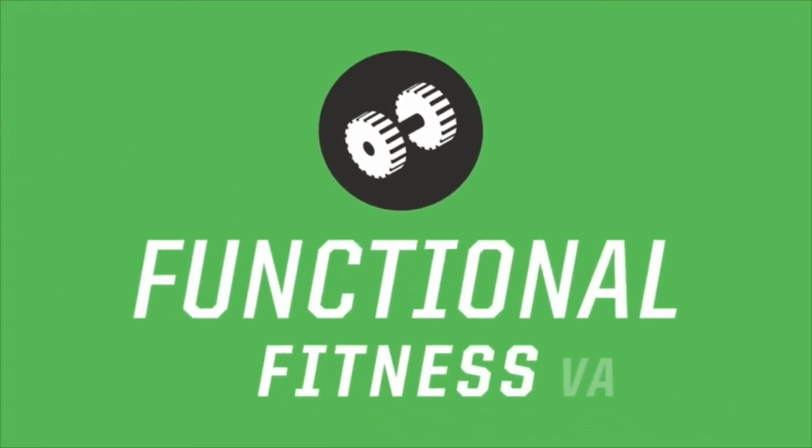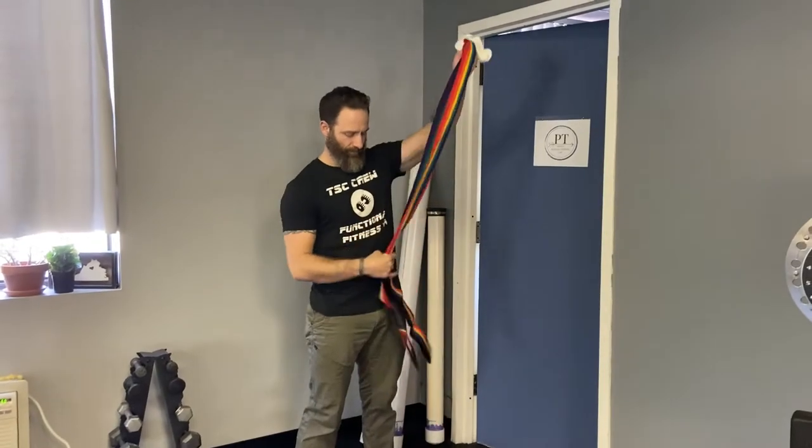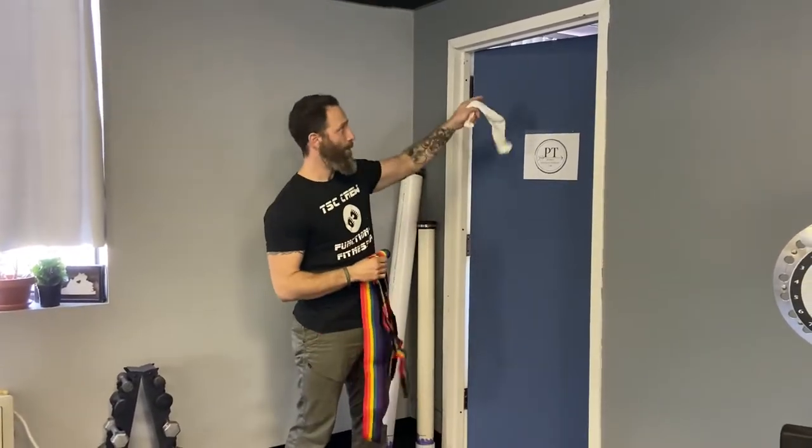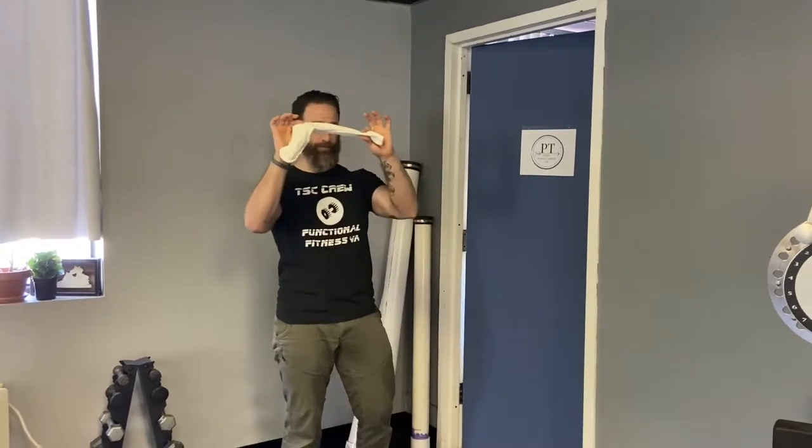What's up everybody, it's Kayvon with Functional Fitness VA and today I'm just going to show you how to set up a TRX or suspension trainer, or in this case a forearm forklift, at home using a tube sock.